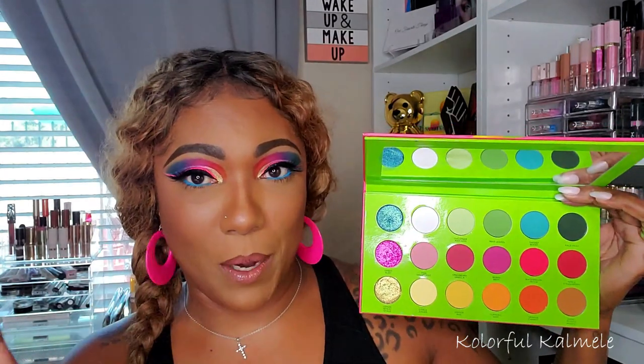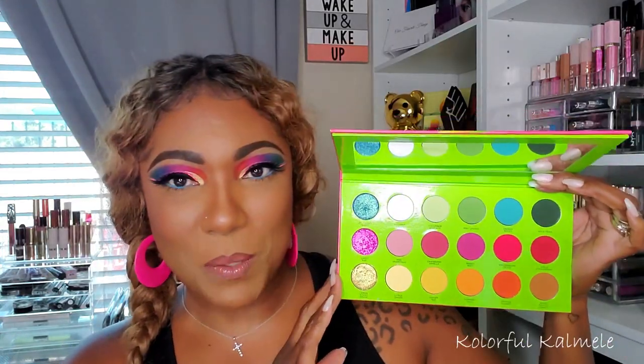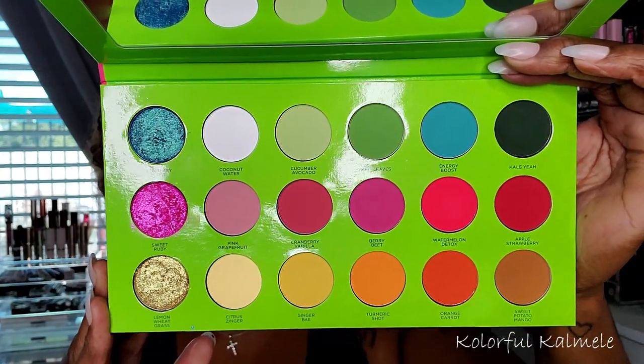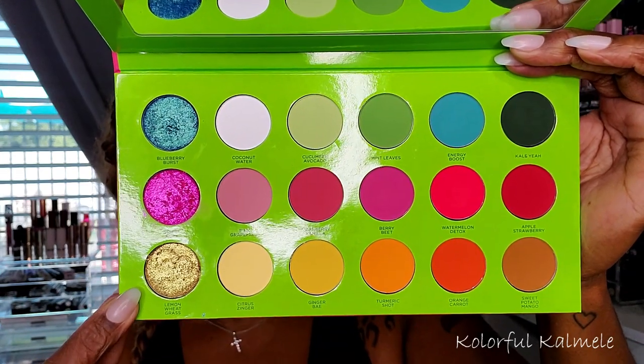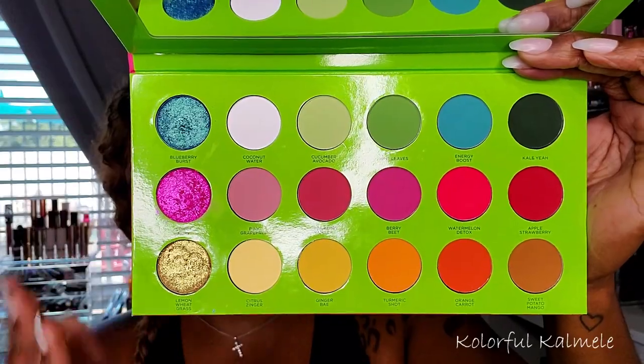I really like the fact that because it's Colored Rain's shadows, they are magnetic — you can just pop them out if you want and play around with them with your other single shadows. This is what the palette looks like; I'll give you a closer look. There are only three shimmer shades in here.